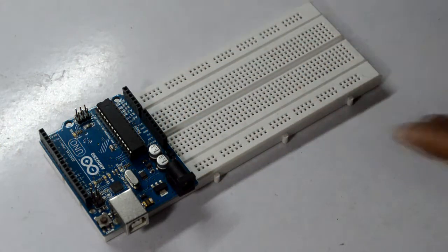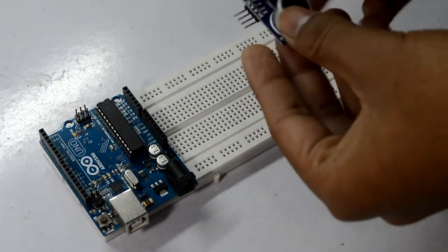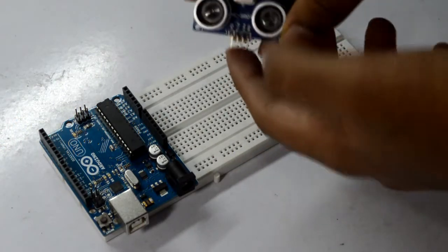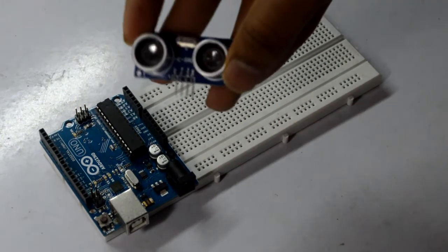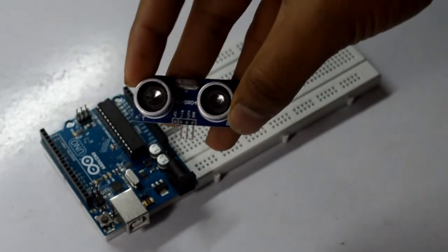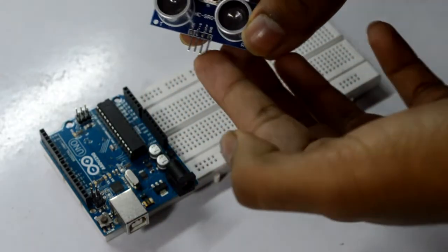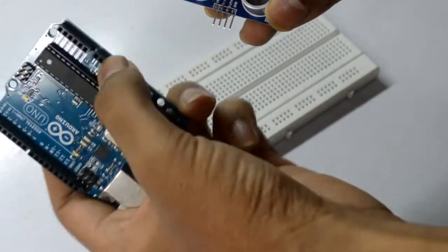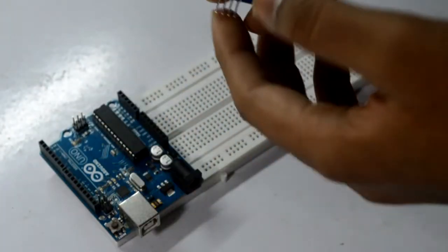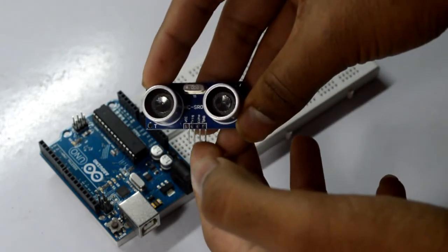We are going to do the same with the help of this sensor. Say if you are making a bot, you can use this as eyes — you can detect obstacles and turn your bot away. Basically four pins: the leftmost and the rightmost pins are for VCC and ground. Let me zoom in — the leftmost pin is VCC and the rightmost pin is ground, so you connect these to the 5V and ground on your Uno.